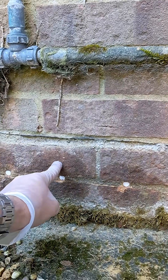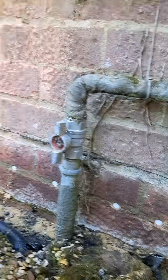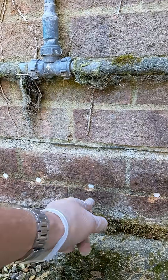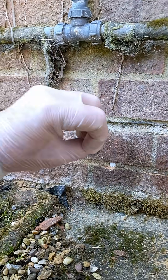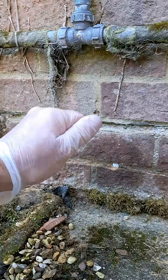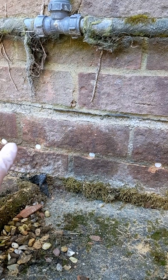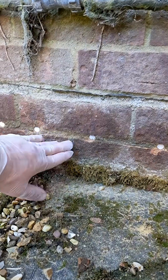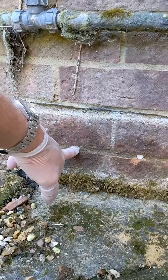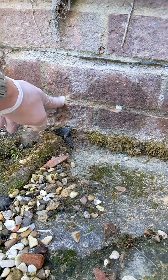It creates this barrier all the way around the house. It releases a compound which soaks into the brickwork and actually prevents any more damp from rising. They reckon this will last about 15 to 20 years — quite some time before it needs to be redone.